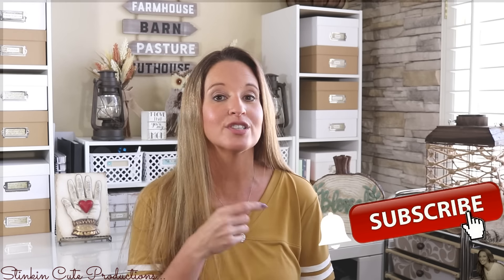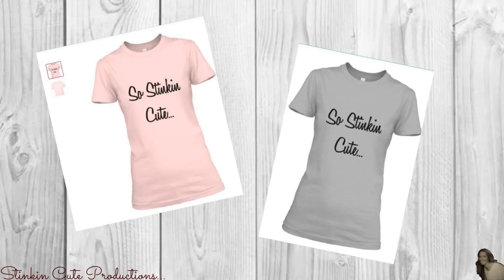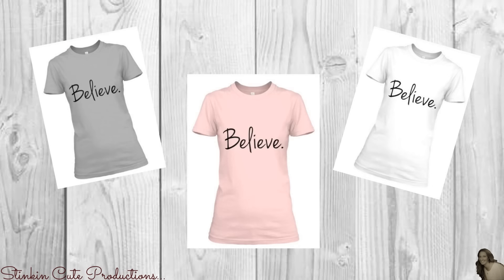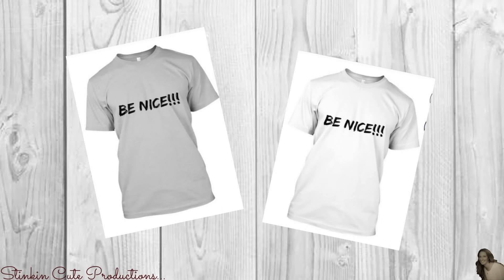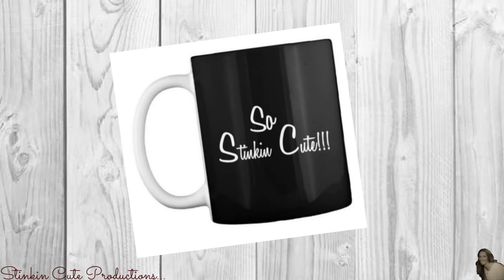If you click it when the bell appears, YouTube will notify you when I'm uploading a new video. If you're interested in following me on social media, you can find those links in the description box below, along with my P.O. box if you're interested in sending me mail and watching me open it in a video. By popular request, I've come out with some stinking cute new merchandise in different styles and colors — you can find the link in the description box below.